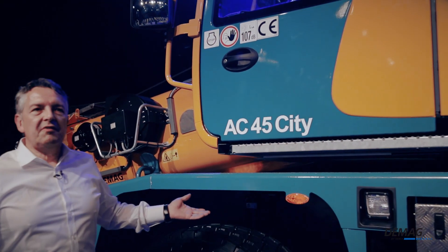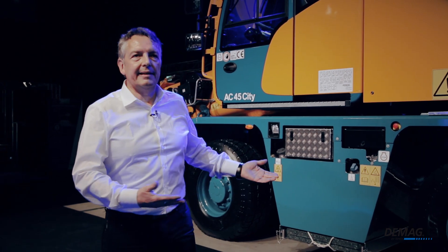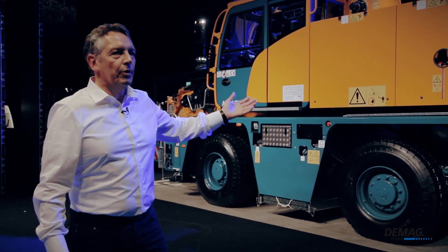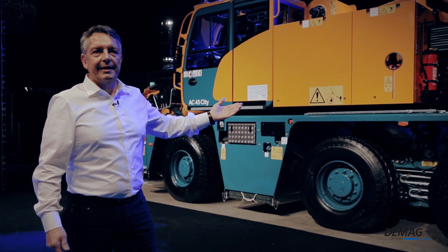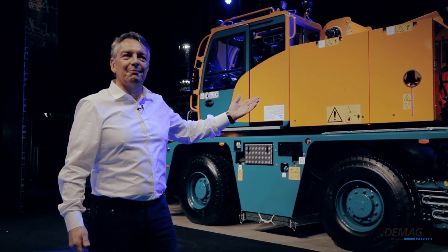As you can see, we really put everything we had into this new crane. We addressed all the feedback we got from our customers and incorporated every bit of know-how we have into the machine, which is why I can really say that it's unparalleled in the compact class, and there is no single machine out there that can deliver this type of performance in combination with these features. And I really mean it — in fact, I can't stop thinking that it's a shame I can't own one myself.